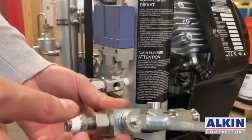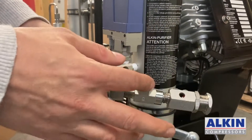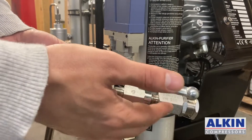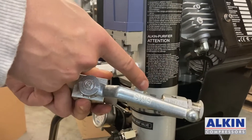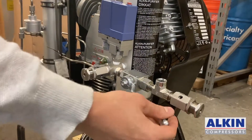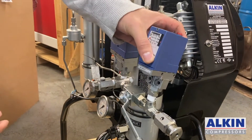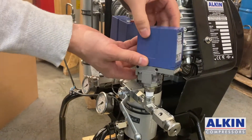We are inserting the selective valve. The selective valve has a T where the pressure switch goes and also the lower safety valve for the 200 bar pressure switch. I have inserted the selective valve and the next step is inserting the additional pressure switch right here.